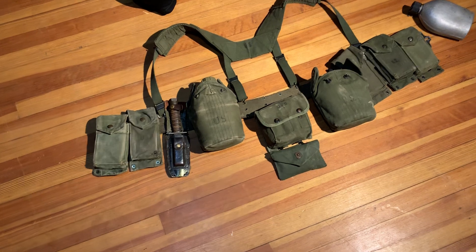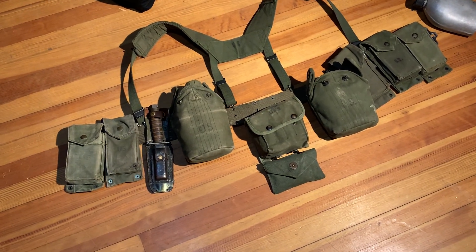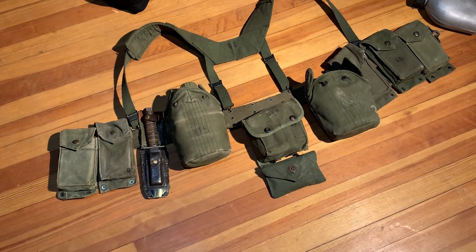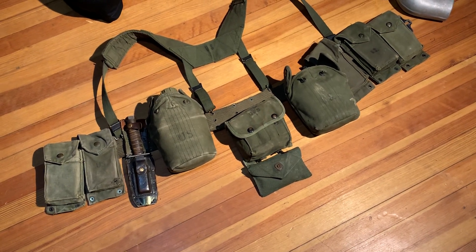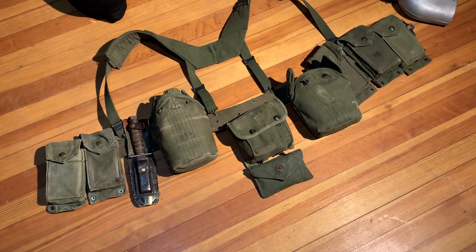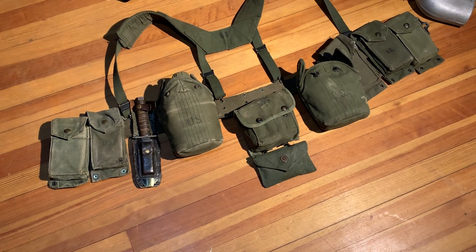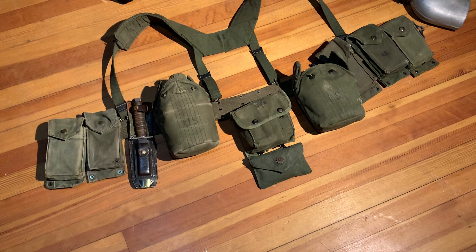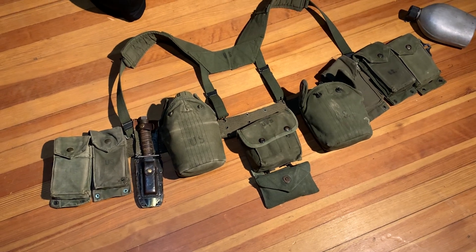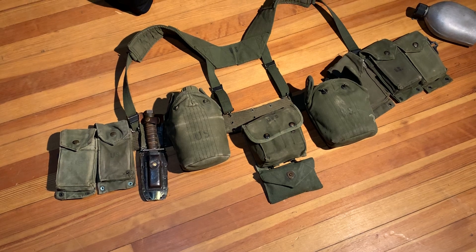Gear-wise I do have a pack. I do have fatigues, minus the pants — I need poplin pants. I got boots. I got helmets. I got everything I need to finish the Marine setup minus the poplin pants and a USMC shelter half. And finally I need a three-cell grenade pouch, which I will be getting in the near future. Thanks for watching — comment if you have any questions, I'll be sure to answer. And subscribe to my Instagram. Thanks.